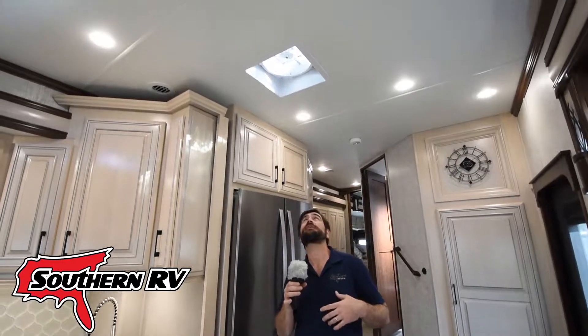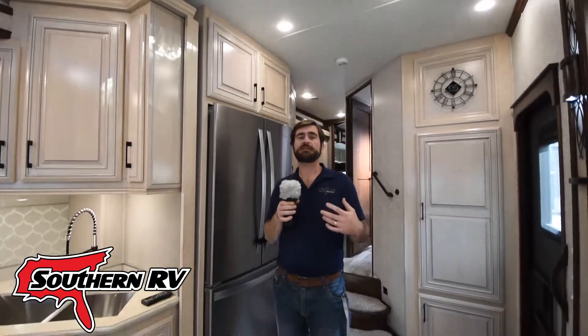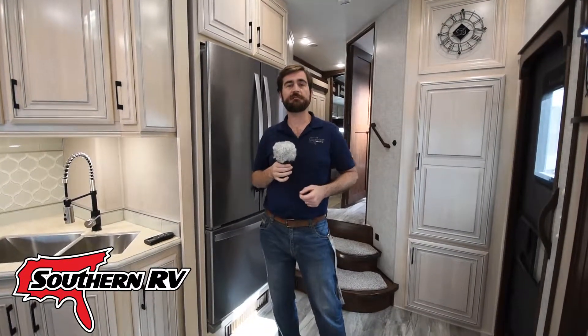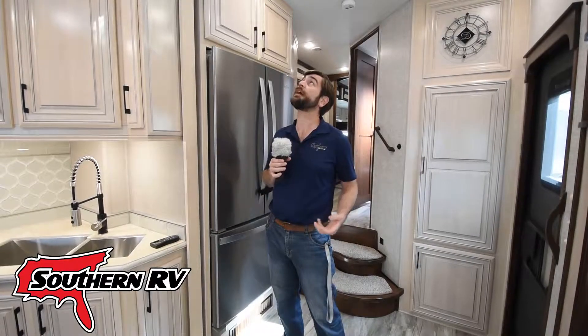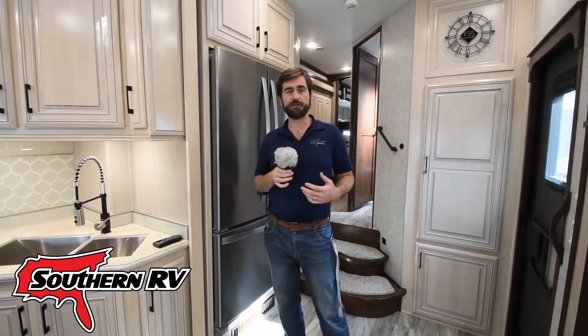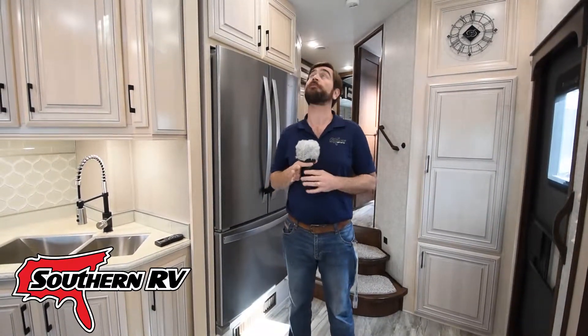The Max Fan is a really cool feature that we see on a lot of high-end fifth wheels and motorhomes. It's typically installed over the kitchen because it is a very powerful, very strong fan. It's capable of cycling out almost all the air in the RV in just a matter of minutes, so clearing kitchen smells or smoke is no problem for it.